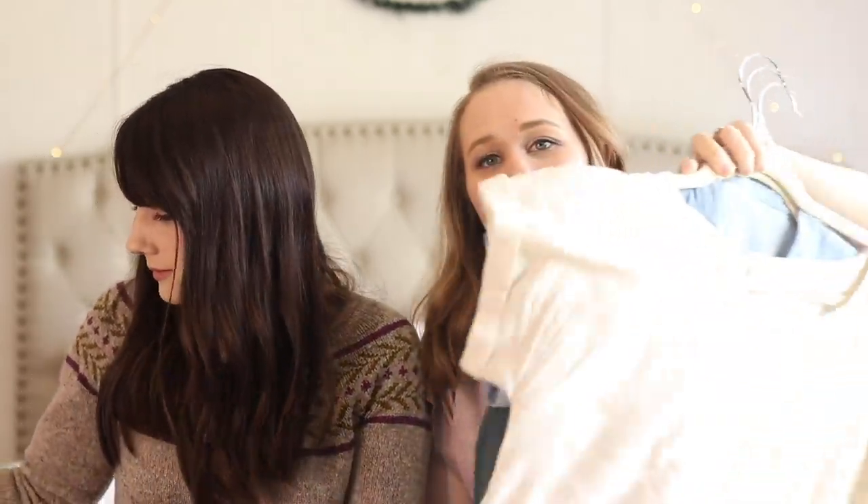Our clothes are all kind of wrinkly because Rachel had to put her stuff in a bag to come here to my house, and mine just came out of the dryer. Here's my stack — and it's not even all of it because I've made some stuff for my kids. I have like three things in what I'm wearing. So why don't we start with what we're wearing?